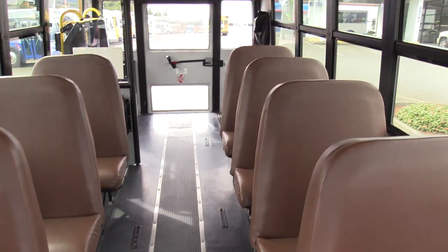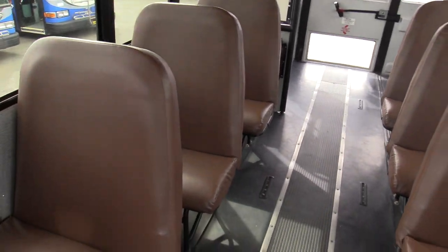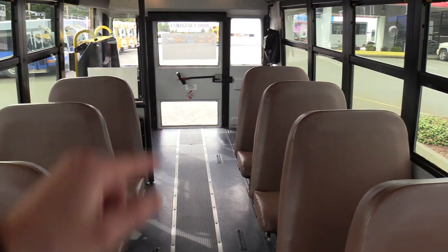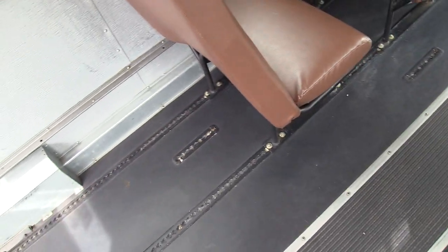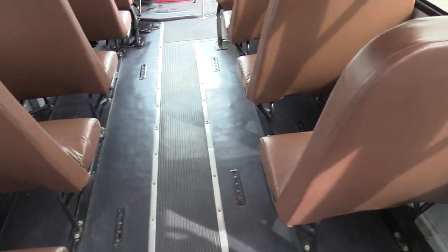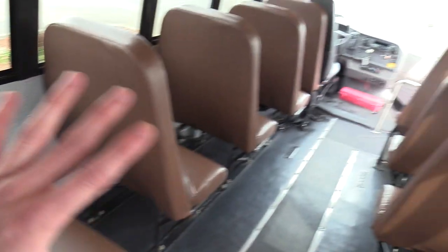Coming into the back here, this is a 14 and 1 configuration as equipped right now — 14 passenger seats and then one wheelchair position in the back. So a total of 14 plus 1 wheelchair right here, there's your straps. These seats are in tracking, and you can see there are other spots for wheelchair positions. So you can take seats out and if you need more wheelchair stations, you can move everything around or move them back — very versatile floor plan.